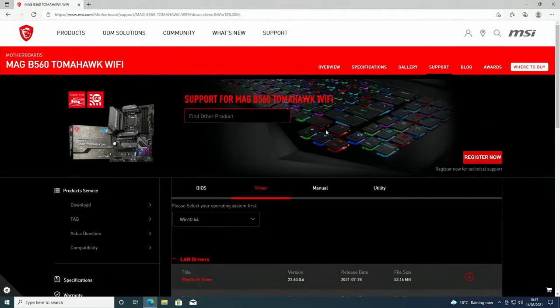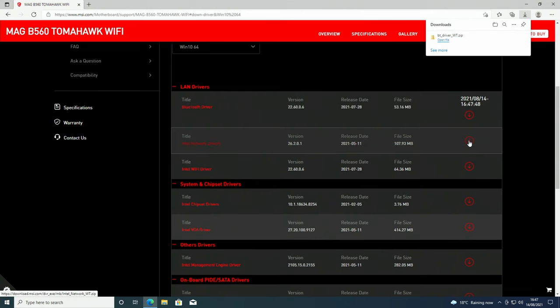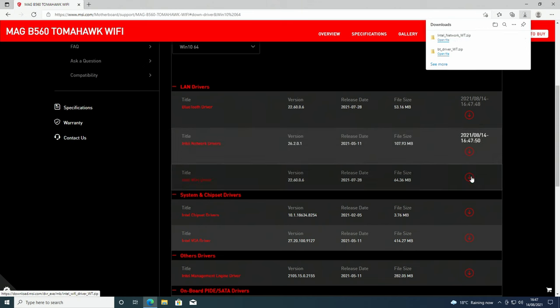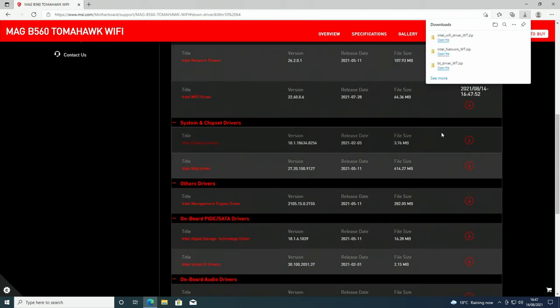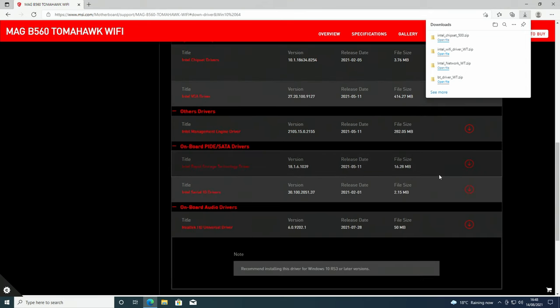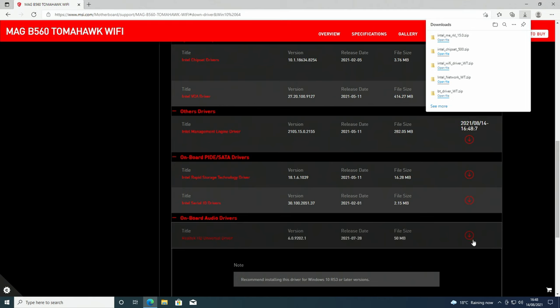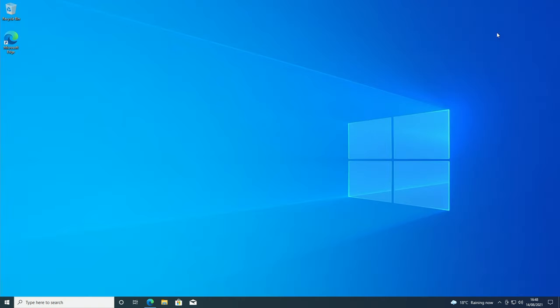Next look at the drivers for our motherboard on MSI's website. I'm not going to install them all — I'll show you which ones I want. I'm downloading the Bluetooth driver, Intel network driver, Intel Wi-Fi driver, Intel chipset driver, and management engine driver. I'm not installing the VGA driver as we have a dedicated graphics card and will get drivers from NVIDIA. I will install the audio drivers. I'm not installing any SATA drivers.